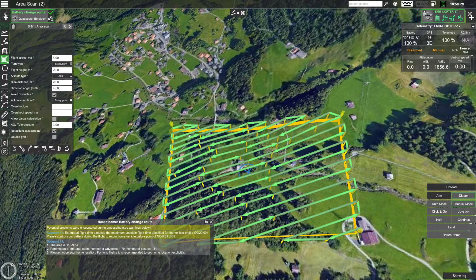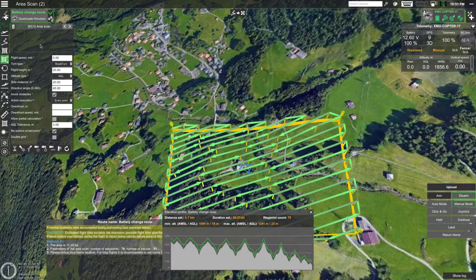Now you can see that the route has been calculated, and UGCS informs us that the estimated flight time exceeds the maximum flight time specified in your vehicle profile. To take a look at the estimated flight time, click on the gear icon on the route card and select 'Show elevation'. The elevation profile of the route will be displayed. The altitude AMSL is shown on the left side. The light gray area represents the ground and the green line is the altitude of the drone relative to ground elevation.